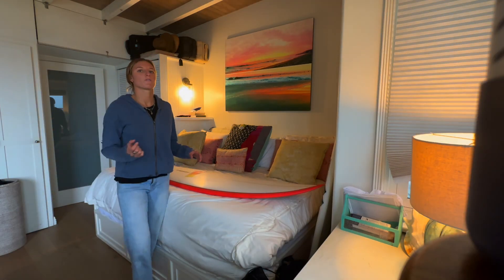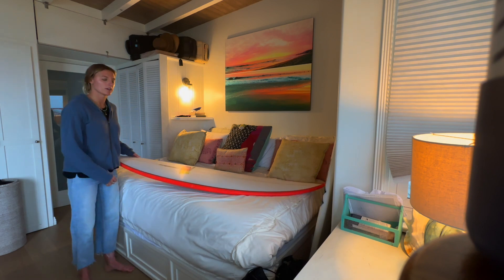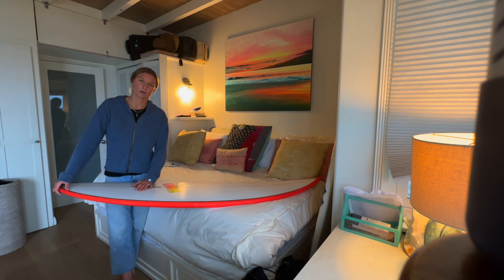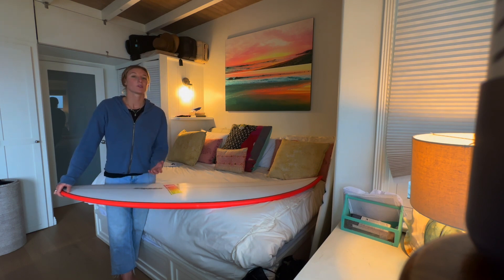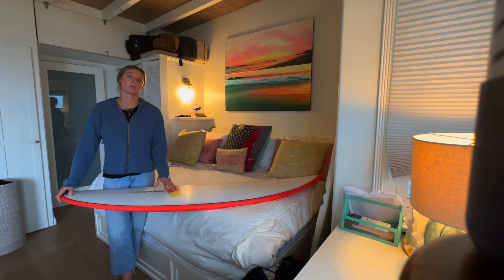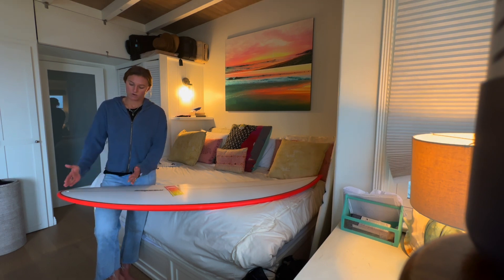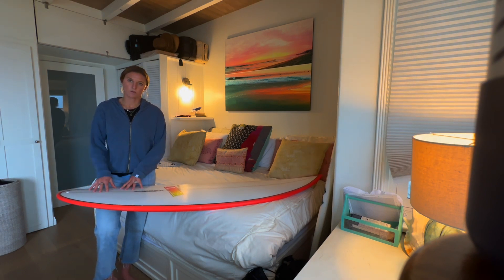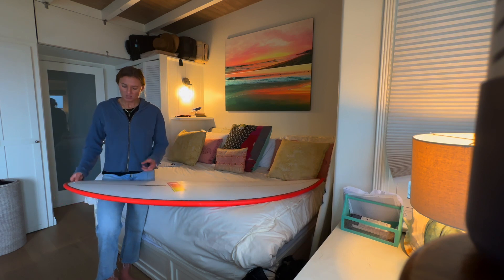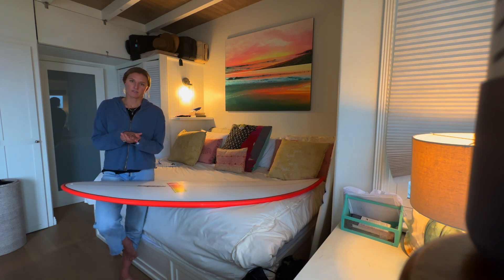Before we put our initial stomp pad down on the board, one thing to note is usually when you're putting a tail pad on for the first time your board is probably brand new. For those of you whose board is not brand new — maybe you bought it used or used it without a tail pad — you need to make sure all the wax is off your board and the area you're putting the tail pad onto is extremely clean. If it's not perfectly clean — any wax, soot, or water — the tail pad won't stick well and it'll probably come up in about a week.